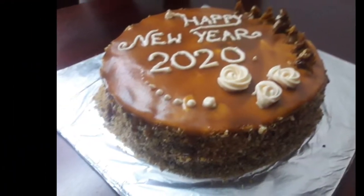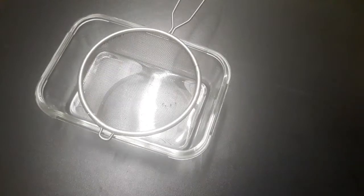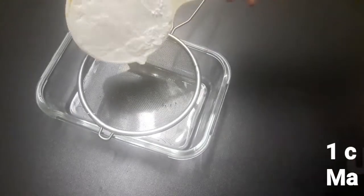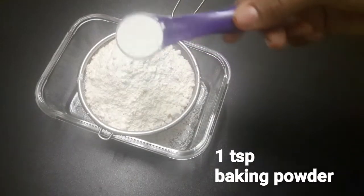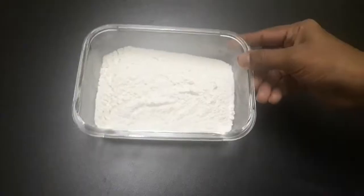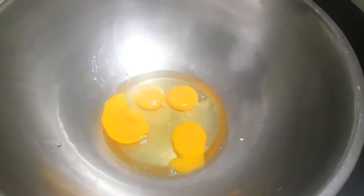Let's start with the dry ingredients. We need 1 cup of maida, 1 teaspoon of baking powder, and 1 teaspoon of baking soda.